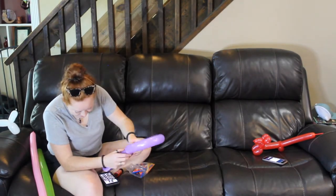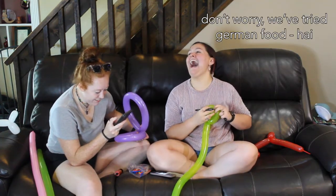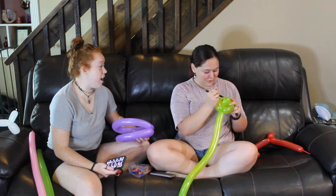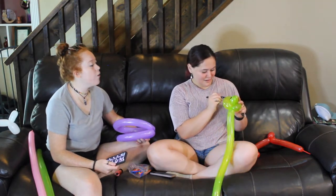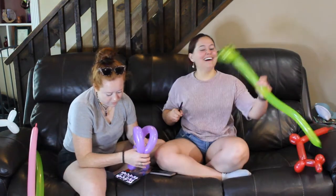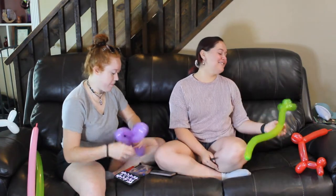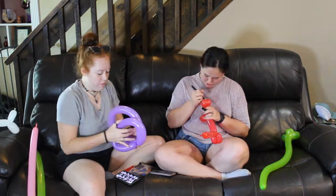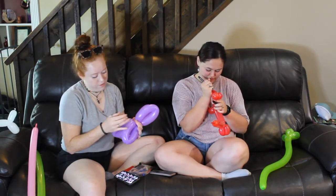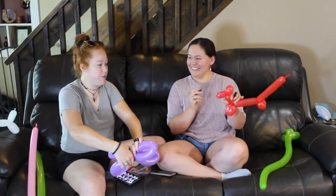That doesn't look right. The instructions are in German. Oh, that's his eyes? Yes. Oh, that makes more sense now. Look how cute it is! I'm so obsessed with that. Do you want me to put eyes on your dog? No. Why do you not want your dog to have eyes? It's a crusty white dog — it's got to have problems. Almost every crusty white dog is blind. Yeah, that's fair.